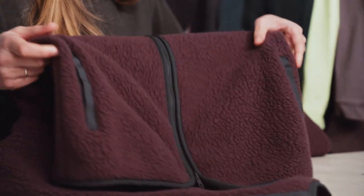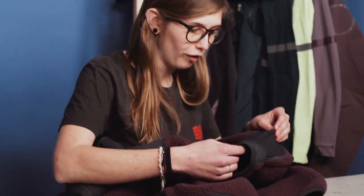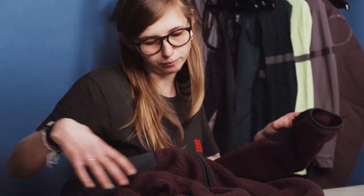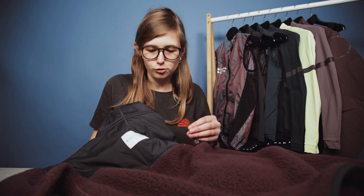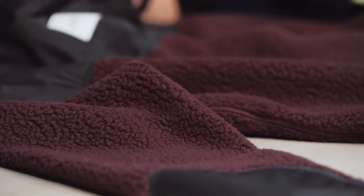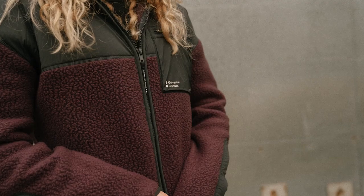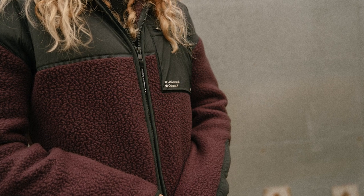You also have two pockets on each side, which are very easy to get into and nice and deep. There are nylon woven panels on the bottom of the arms for protection, and a nice elasticated cuff to stop any wind getting up your sleeve. It has subtle but really smart Universal Colors branding, and this Polartec Sherling Fleece uses 100% recycled polyester. Overall, this has quickly become one of my new favourite pieces for both on and off the bike.